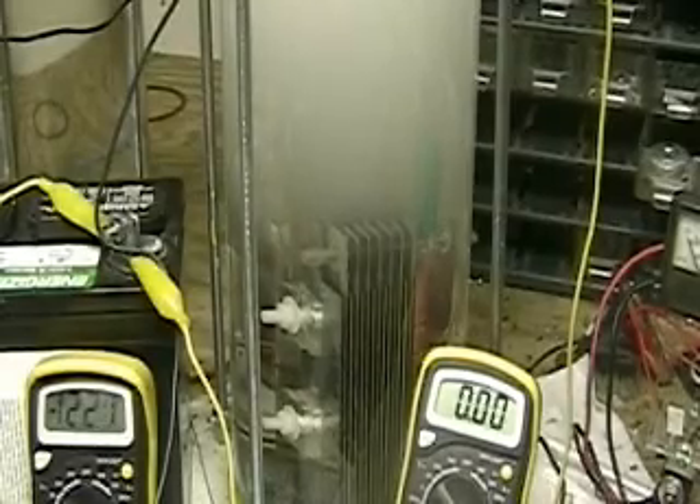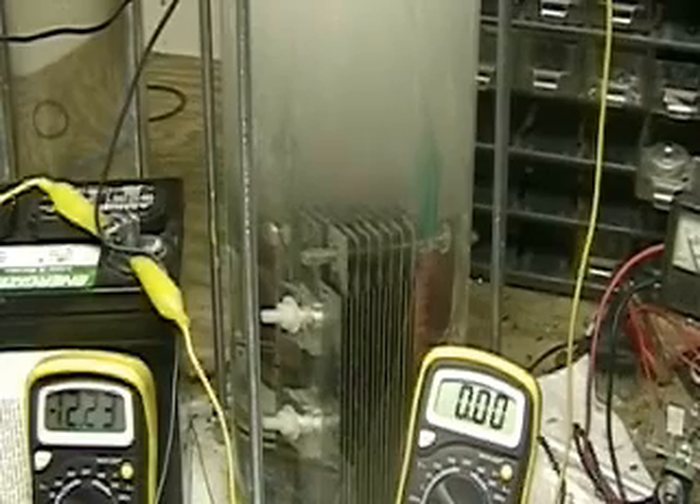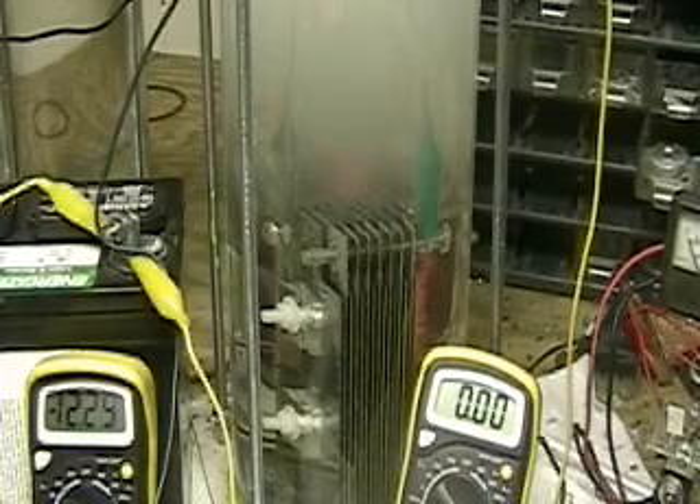I've run a number of tests going up and down all the frequencies I can produce, at least. And I have not come across any magic spot yet. I know there are people out there telling me to use capacitors and so forth — I haven't done that yet.